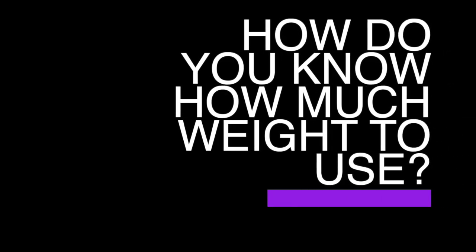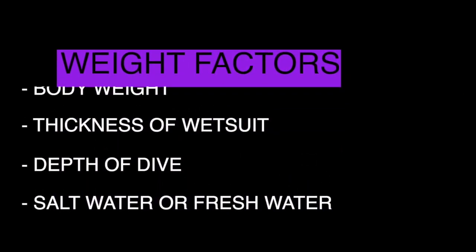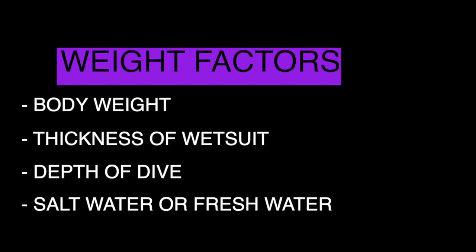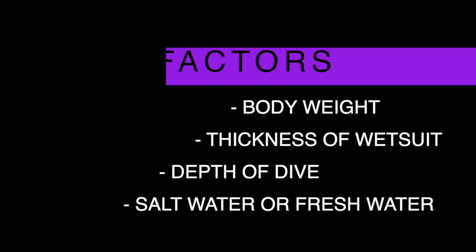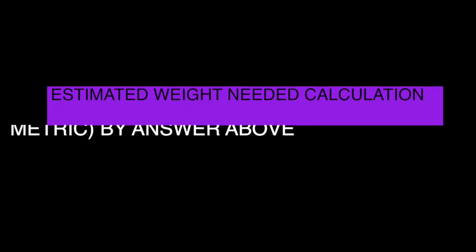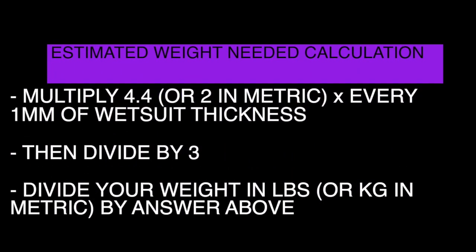How do you know how much weight to use? The main factors that affect how much weight you use are your body weight, the thickness of your wetsuit, the depth that you're diving, and if you're diving in salt water or fresh water. To calculate about how much weight you need on your weight belt, you're going to multiply 4.4 times every one millimeter of wetsuit thickness.